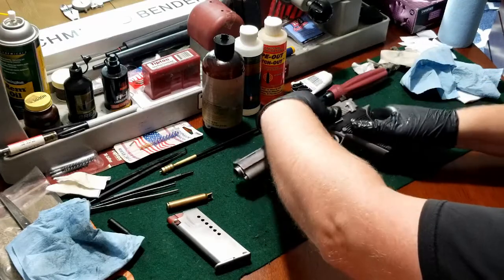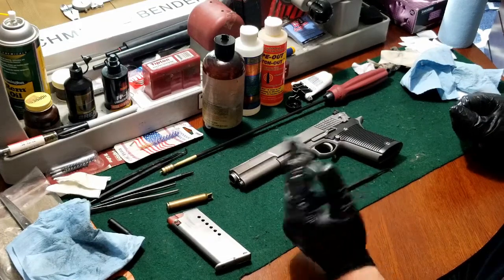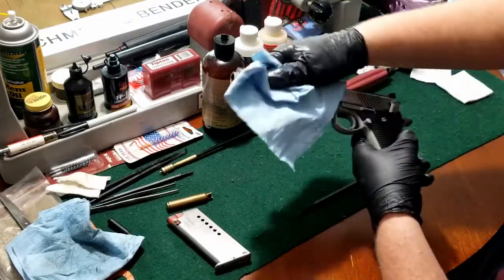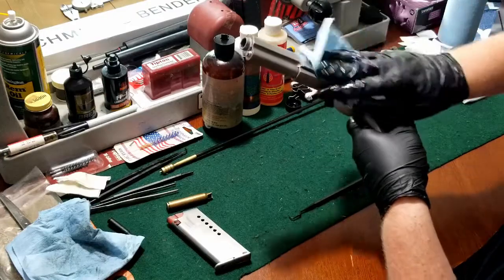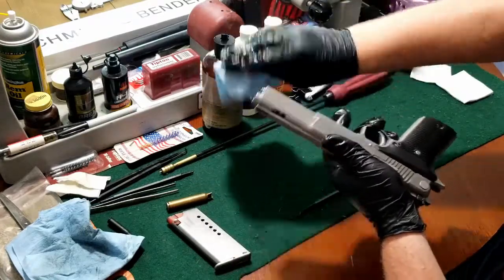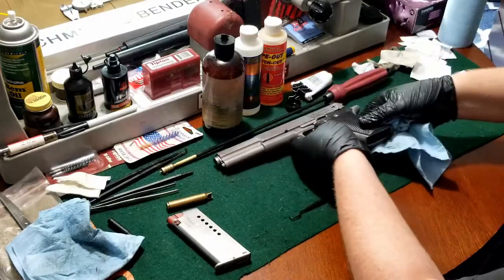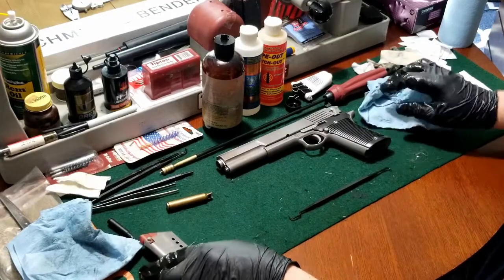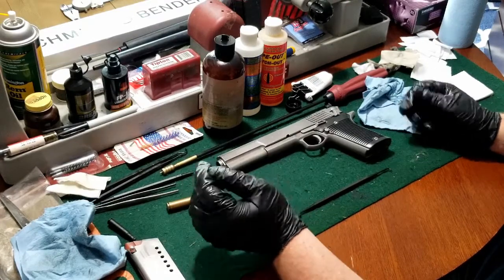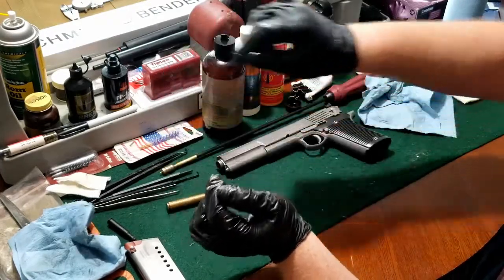And that is the basic disassembly, cleaning, and reassembly of an AMT Automatic 5. At this point, I'll go ahead and wipe down the pistol with one of my rags to get as much residual grease or oil off. Then switch gloves and use your favorite lubricant — whether it's rem oil, Break-Free, or whatever — to oil up the frame and slide, and then you're ready for storage.